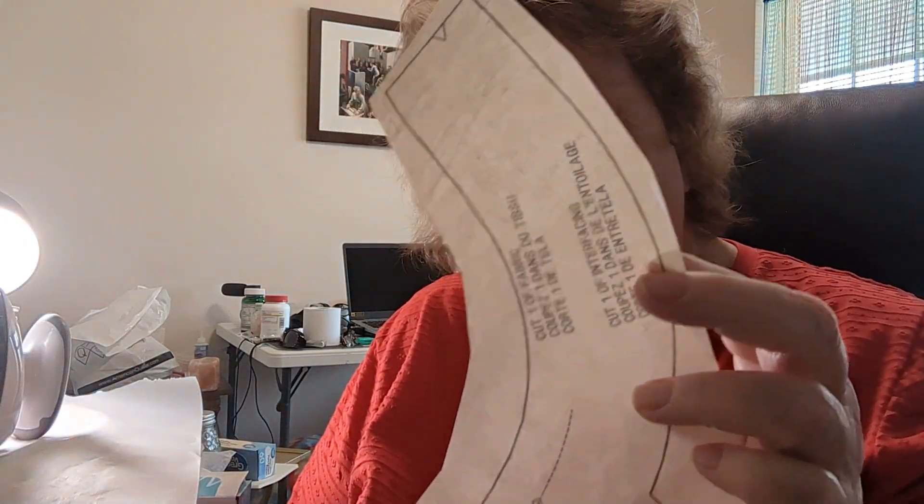Since it's a pattern piece, I don't see where the paper being on there is going to hurt anything. I think my preference would probably be the lightweight stabilizer, but the Wonder Under is going to be okay. So that's my videos for today.